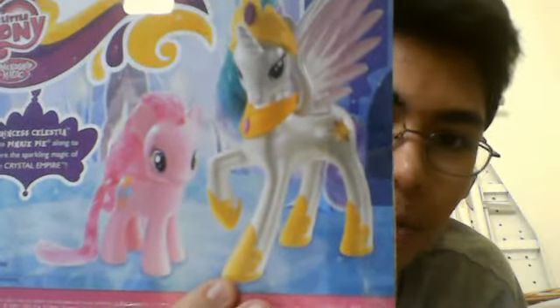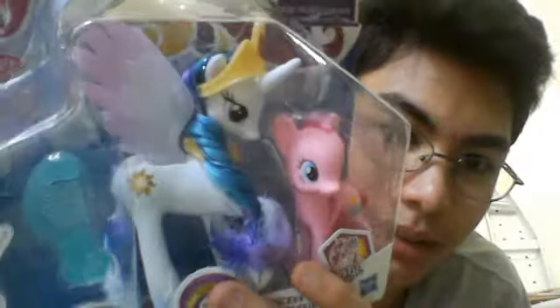That's basically them in their package. Now the back of the package just shows Pinkie Pie and Celestia, and it says 'Princess Celestia invites Pinkie Pie along to explore the sparkling magic of the Crystal Empire.' It shows that Celestia's hooves are painted, but if you actually look at the figure itself, it is not, and I'll show you that once I get it out of the package. That's basically all for the package.